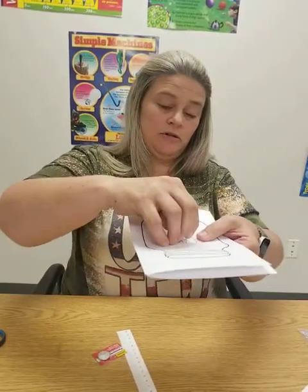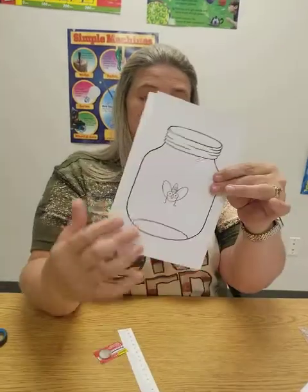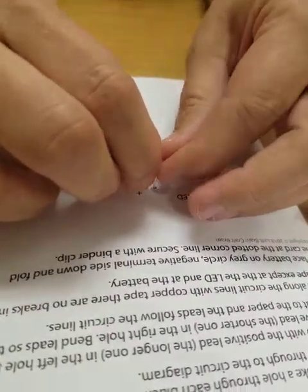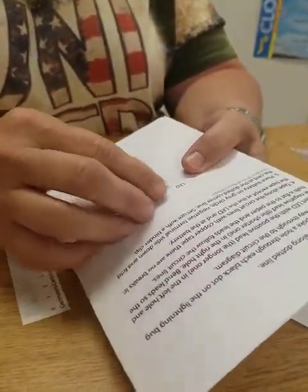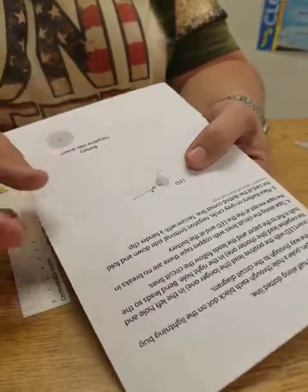You're going to push it all the way through. Your front is going to look like that. Then on the back, you're going to fold your two little wires down — one towards the positive side, one towards the negative side.